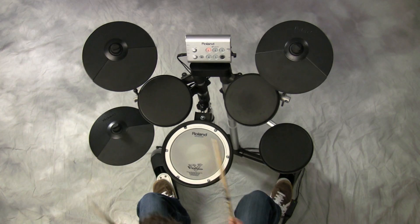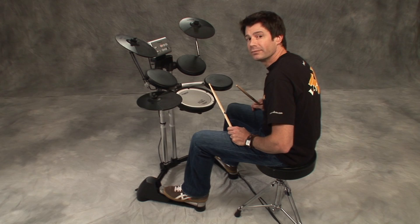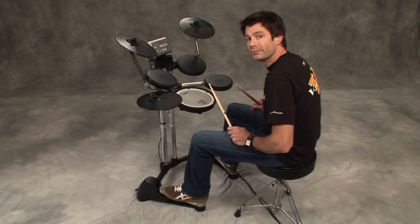Now let's move it around the kit. Awesome. All right. Rock and roll. Let's go. We'll be right back.